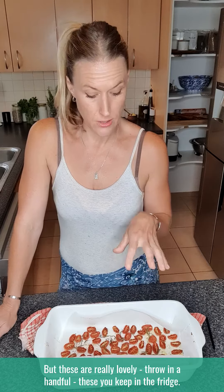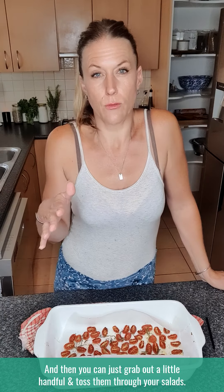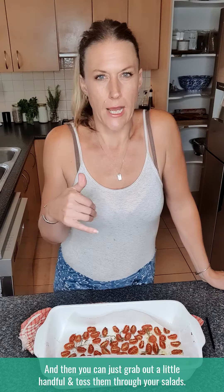These are really lovely — just throw in a handful. Keep them in the fridge; you can put them in a little glass jar and pop them in the fridge for five to seven days. Then you can just grab out a little handful and toss them through your salads. You can put them on sandwiches, through your pastas or rice dishes if you eat those things.